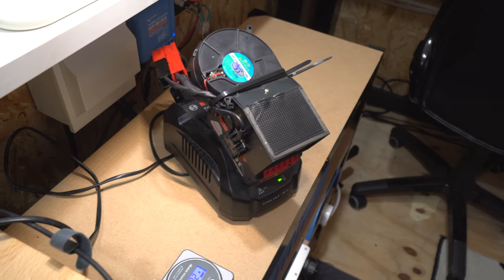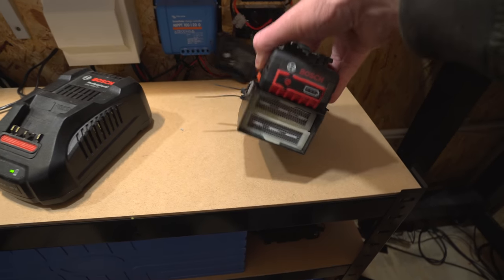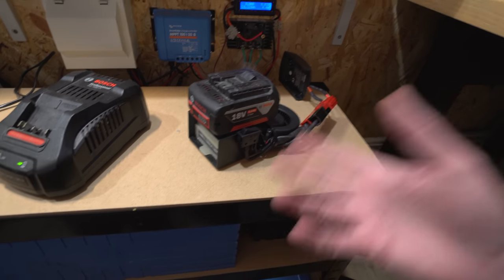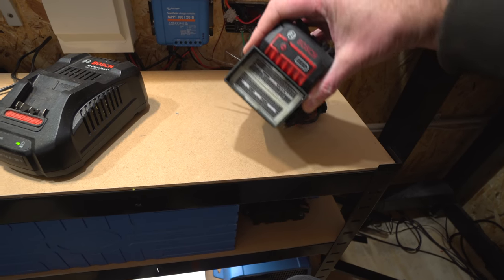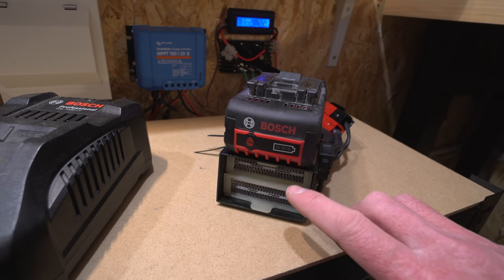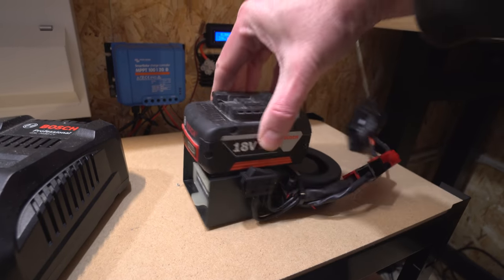Welcome back to the channel, guys. Off-the-cuff video — I was messing around with something this morning and thought I'd share it. For those who've been watching my videos, last year I did something with these little heaters. This is a battery-powered heater — a new one I haven't shown before. It's a hack-together job: a drill battery on top and a 24V or 12V heater with a little fan at the back, pretty high RPM, that blows air through two PTC elements and heats it up.